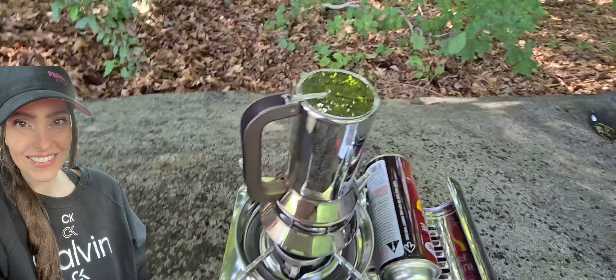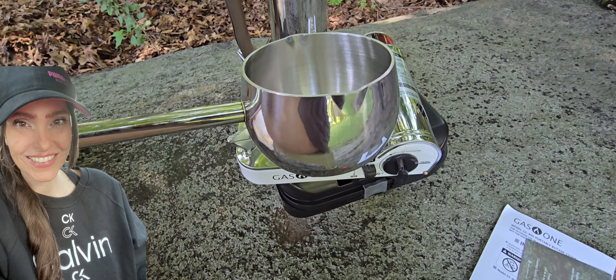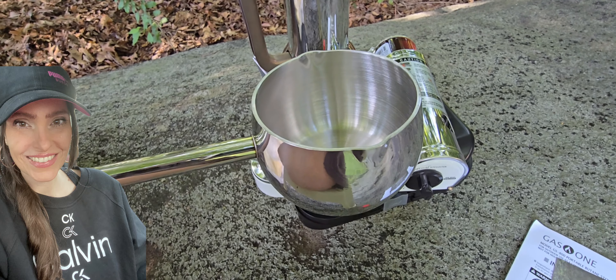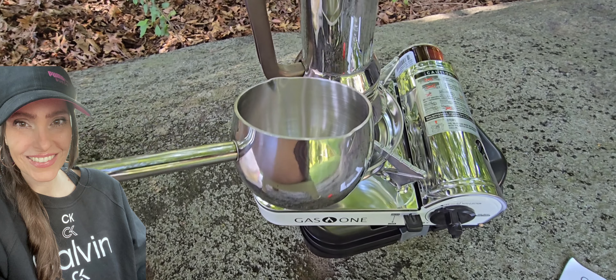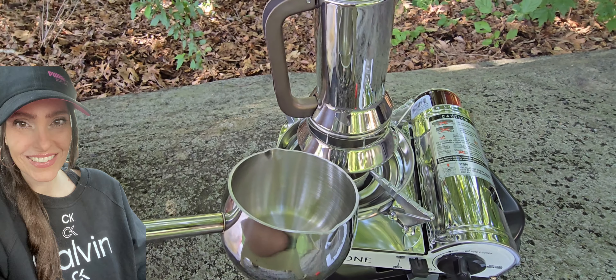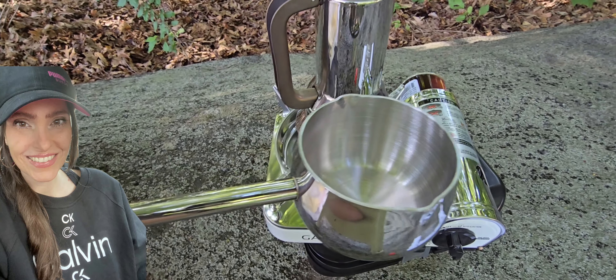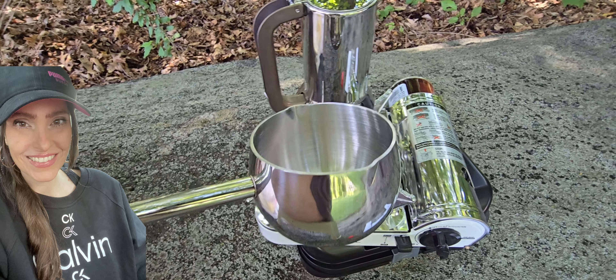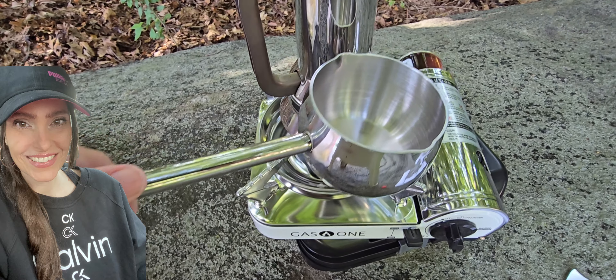And then I came across this right here. It's a little tiny saucepan that holds about 10 ounces, and you can see it's all stainless steel. It matches. Because I'm more milk-based with a little bit of coffee — cappuccino, latte, etc. — I gotta have a way to heat up my milk, so this works perfectly.